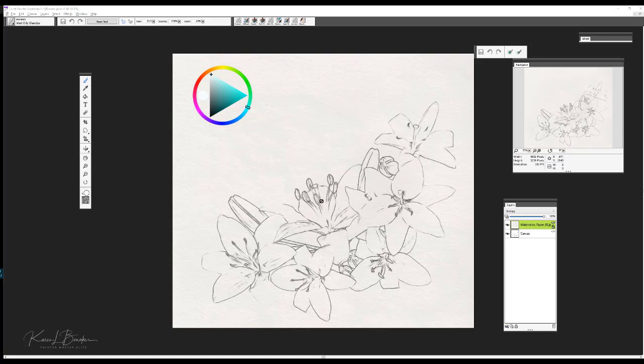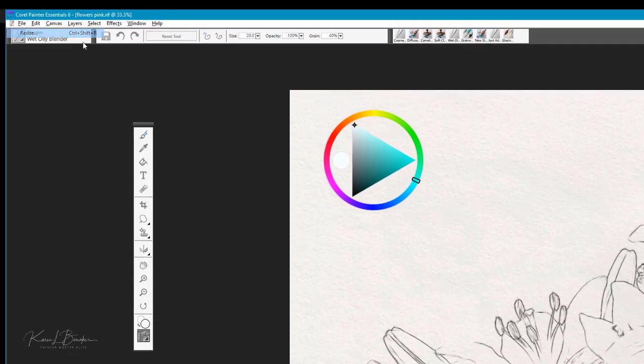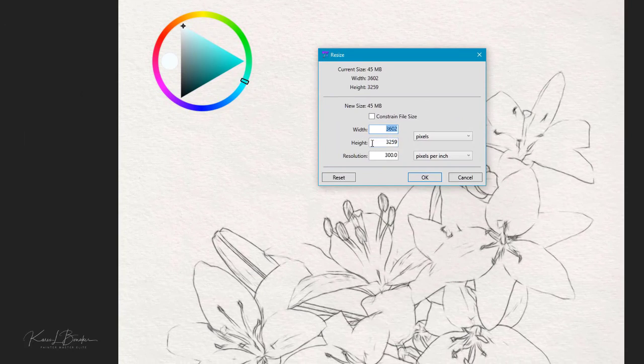Let me show you, first of all, the process that I used here to create the sketch. The sketch was done on a — let's go ahead and take a look at the canvas size, so we'll choose Canvas and then Resize. You can see that I started on a fairly large canvas size to work with.